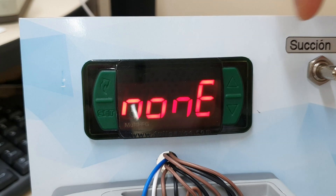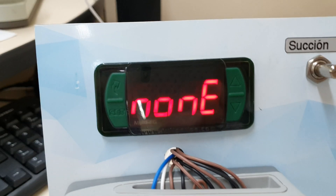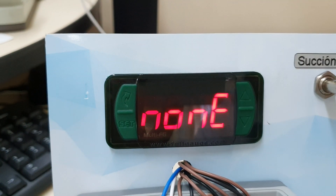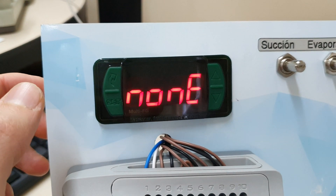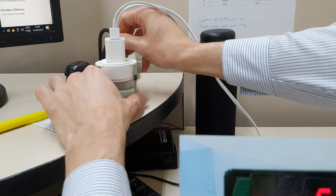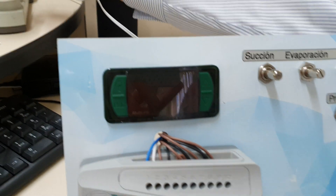We can see on the screen a message saying that there is no communication between the MUT-FG and the VX950. So what we're going to do is turn off the controller, wait a few seconds, and turn it on again.